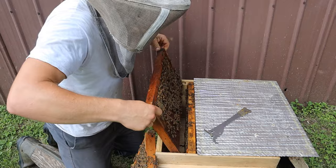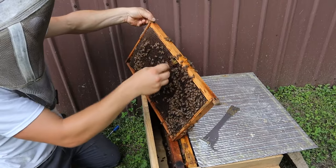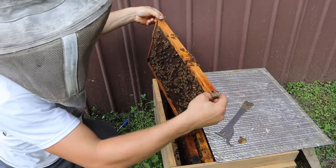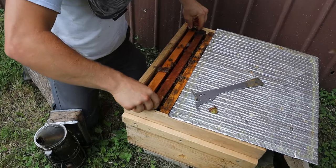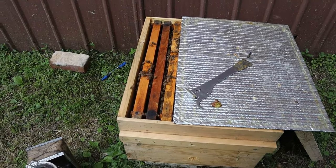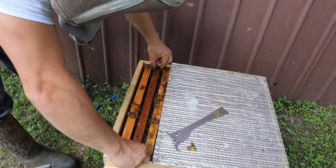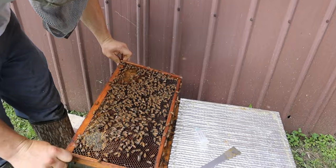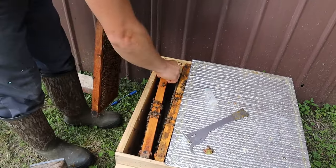Young queens like this are really bad about running around like that. We've got her by the thorax. Got our marker. Got ourselves a little dot there. You have to be very careful because you don't want to get her eyes, you don't want to get her antennae. Young queens like this are very runny. You definitely want to make sure that you don't pinch their legs. So that's one right there. I'll stick her in here and off in the shade.